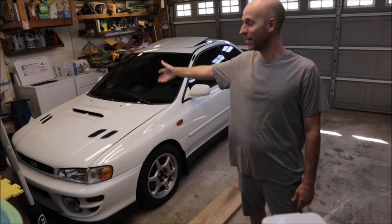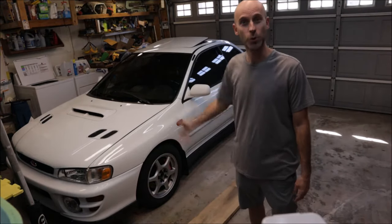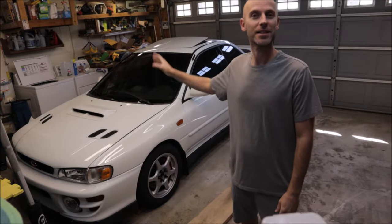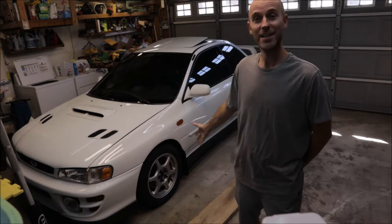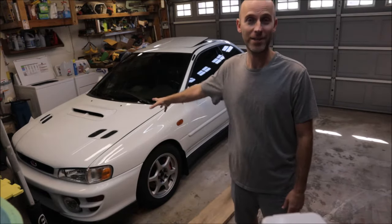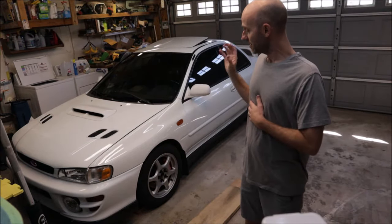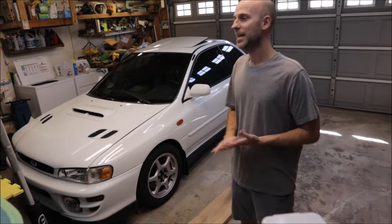Welcome back to the channel. Today I'm going to introduce you to the next project — we're going to call it Project Unicorn. It's a 1999 Subaru Impreza 2.5 RS. It's not a WRX, it's not an STI, it's not a GC8, and it is not a 22B. What it is is a USDM 2.5-liter non-turbo engine — the basis for a lot of those other cars: the 22B, the WRX, the STI.